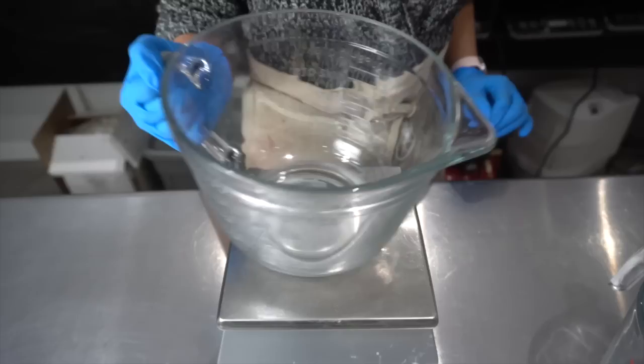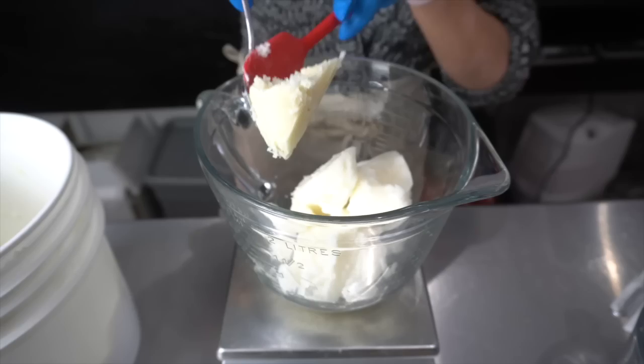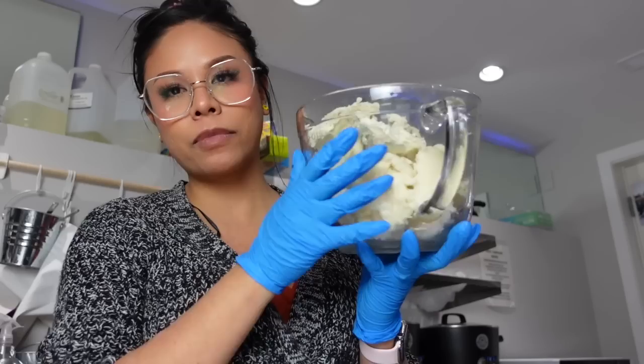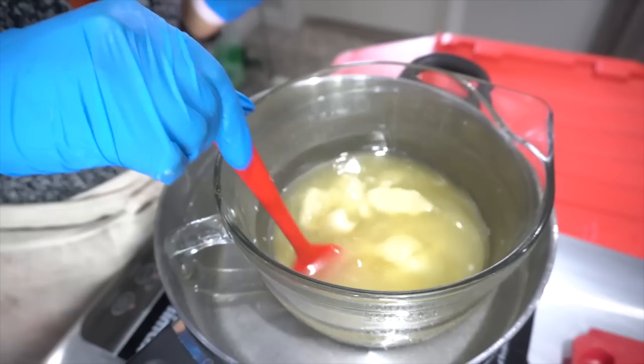As that solidifies, we need to measure out our oils and butters and melt the ones that are hard. This glass measuring cup full of shea butter and hard oils needs to melt down before I can do anything else, so I'm going to put this in a hot water bath to get the job done.